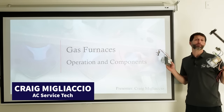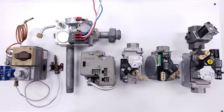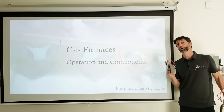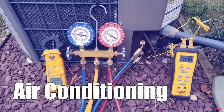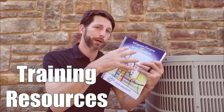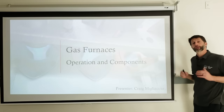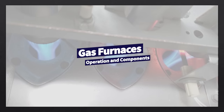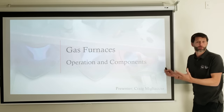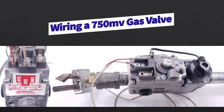In this HVACR training video, I'm going over all the different types of gas furnace components that you can run into when you're servicing gas furnaces out in the field, from 60% efficient furnaces all the way up to 98% efficient gas furnaces. The object of today is to determine where your pain points are when servicing a gas furnace, so we need to know all the internal components you can run into in the field, going over some history of gas furnaces and how to troubleshoot each component.